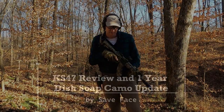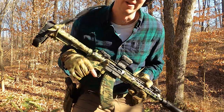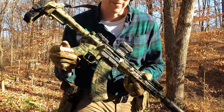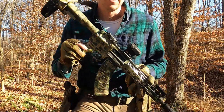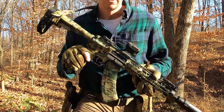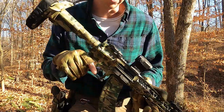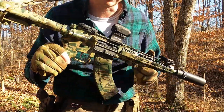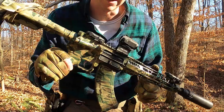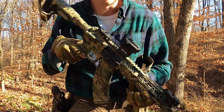Oh hey, I didn't see you over there — and I'm guessing you probably didn't see the gun I was shooting either. It's my dish soap camo paint job, and I thought I would just do a little one-year review of how this paint job, this rattle can job, is holding up.